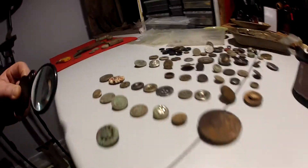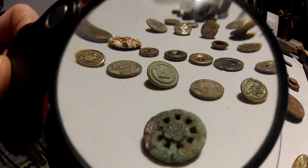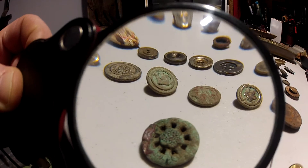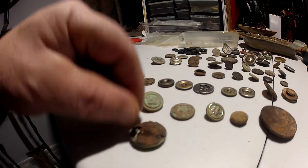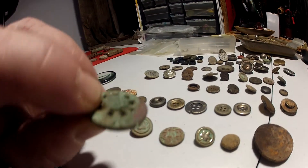This is the modern stuff — plastic. This is the only button I found this year. I cleaned it last night. I didn't even know there were holes in there like that. Looks pretty good. It's a two-part button. That's why I don't like cleaning buttons — a piece fell off, but it was all rusted anyway.